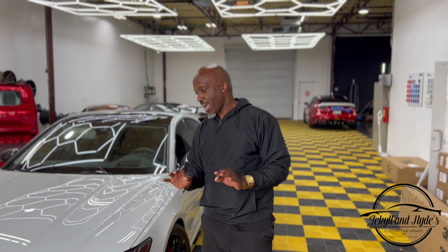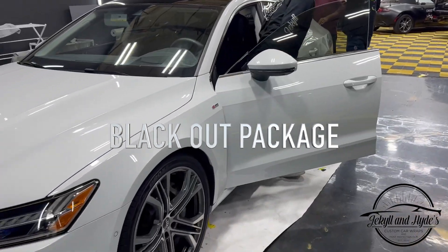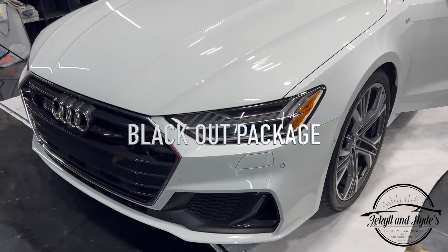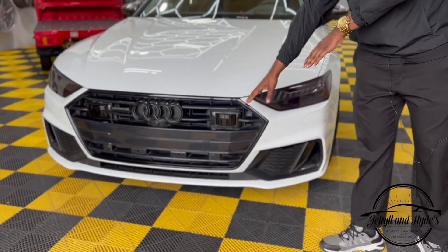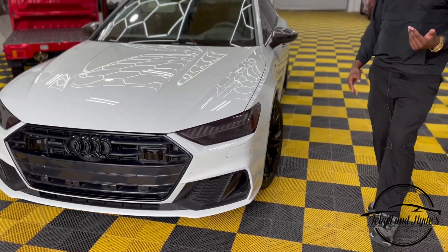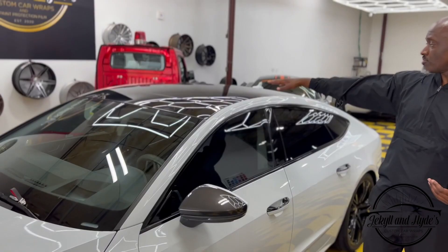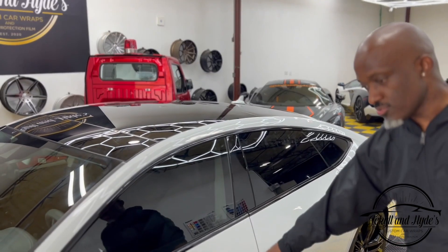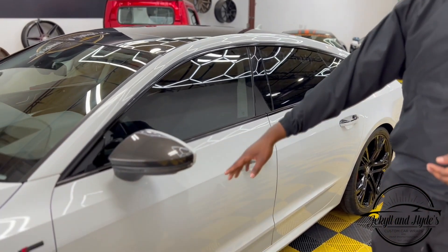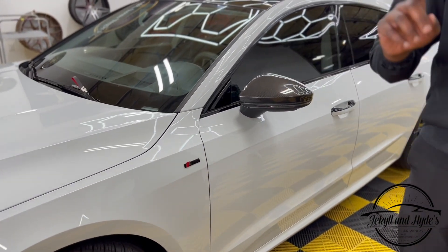What we did do is add some excellent accents. The first thing you'll notice on this gloss white A7 is we did a blackout — you can see the front grill is totally blacked out. Coming around to the side, we did the top in gloss black. In the back we did the door handles blacked out, and we also blacked out some of the badges, or emblems as some people call them.